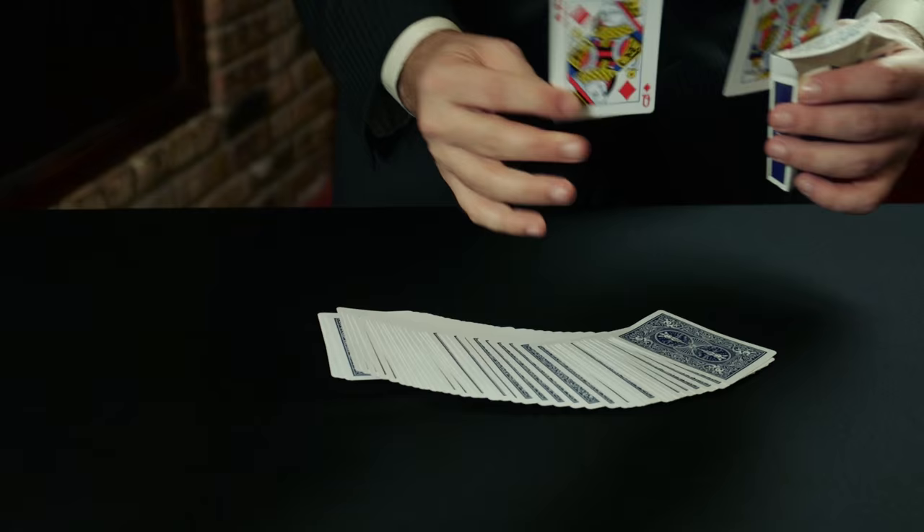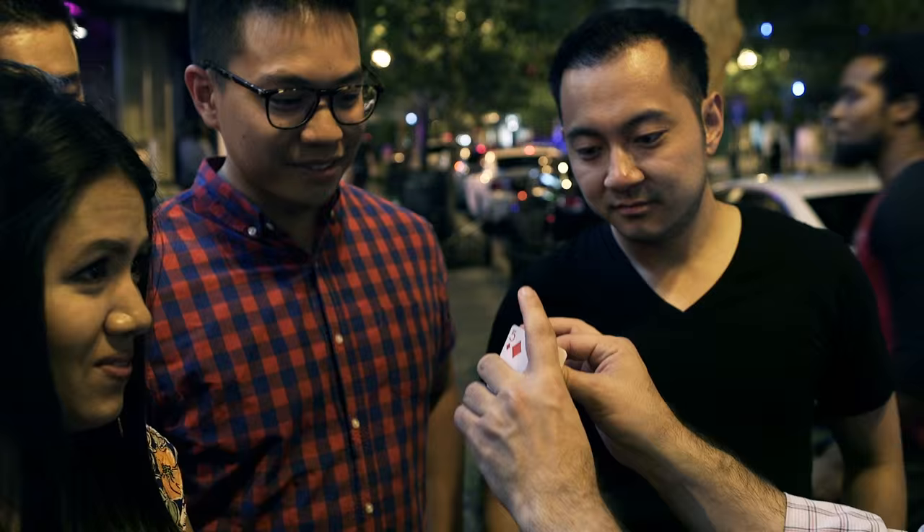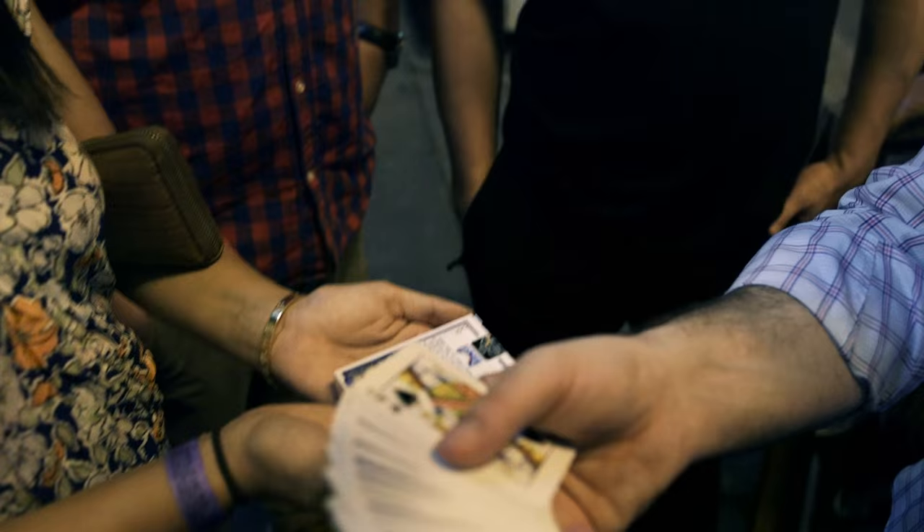And that is Solitary Confinement in action. So two cards, two different places — if I give it one cut, you get one card to jump right to the top. That's your card, right? That's the Queen of Spades.